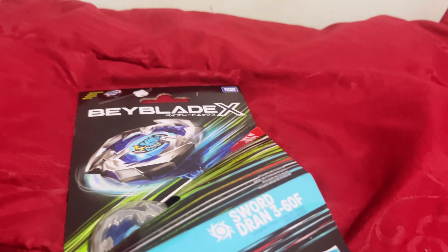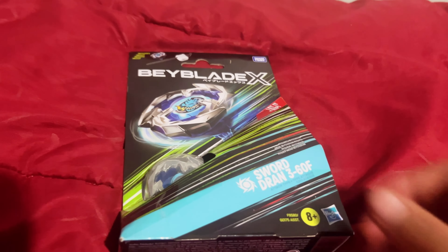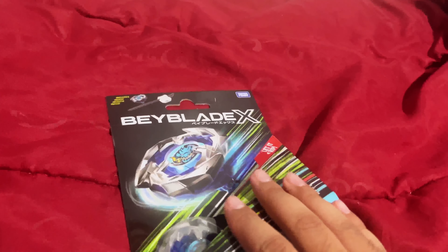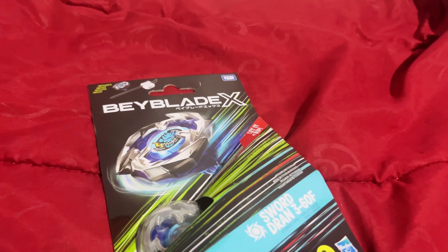All right, it's been a long time coming guys, but Beyblade X — the next generation of Beyblade — is here! Now before we get to unboxing this and going forward with the video, I bet there's a bunch of you guys asking questions and scratching your heads.